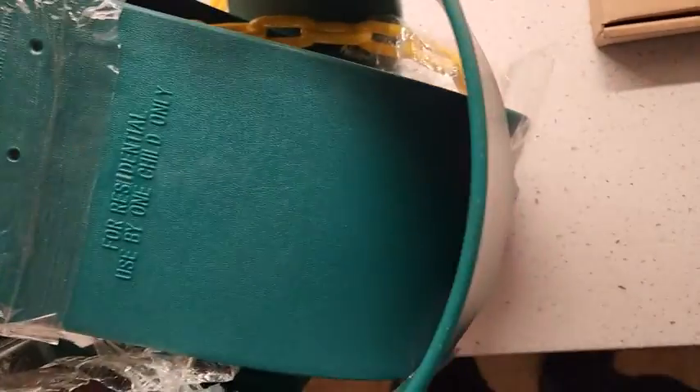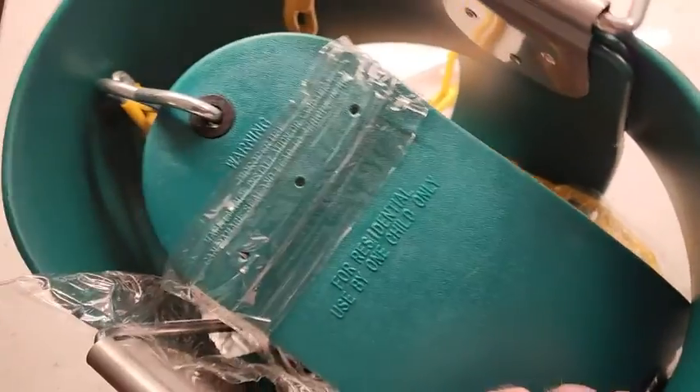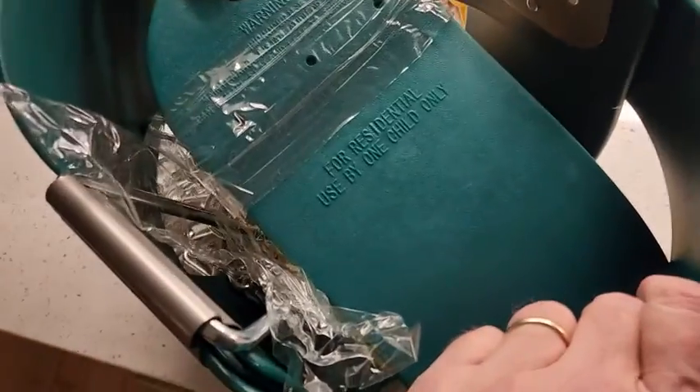Nothing cheap, nothing but really solid stuff. I like it. It's really nice.